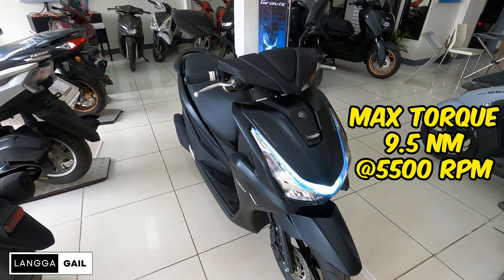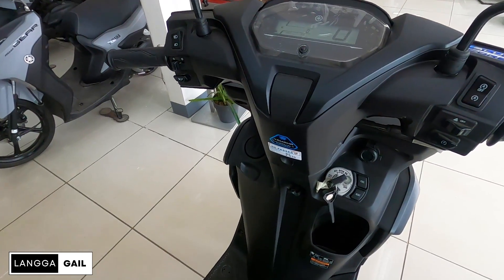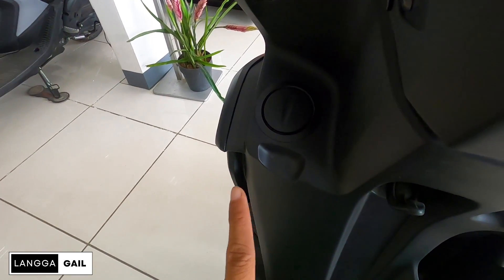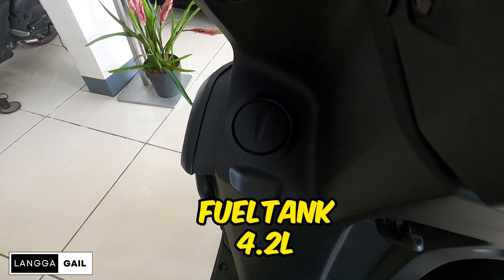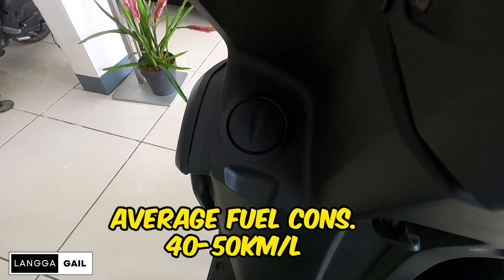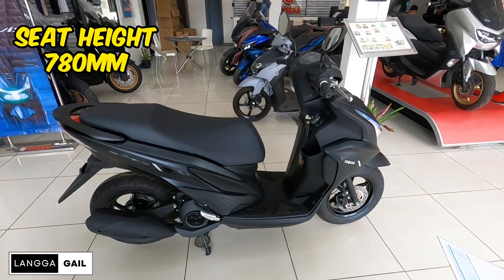Max torque of 9.5 Nm at 5,500 rpm. Pagdating naman sa kanyang fuel tank capacity guys, goods na goods na yung fuel tank ni Mio Graves — nandito na sa front. Nang sa ganon, pag halimbawa magpapagasulong na kayo, no need na kayong bababa. Yung kanyang fuel tank capacity naman ay merong 4.2 liters at uma-average nung motor na to ng 42–50 km per liter.